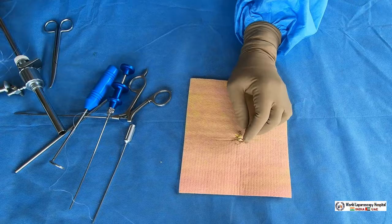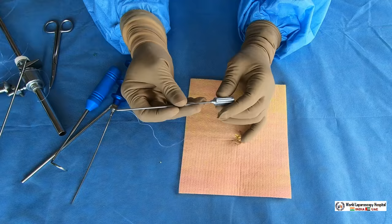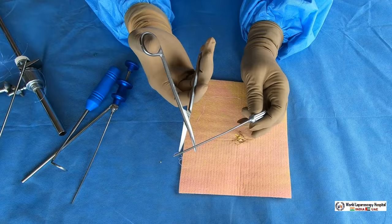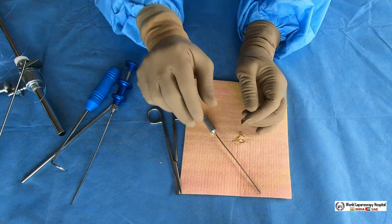The aneurysm needle can be used for safe port closure. The last technique is our own technique, revised by me in year 2003, and since then it has been popular. This is called the Veress needle port closure technique — very useful, using the Veress needle for port closure. Take the needle part of the Veress needle; the stylet has to be removed.